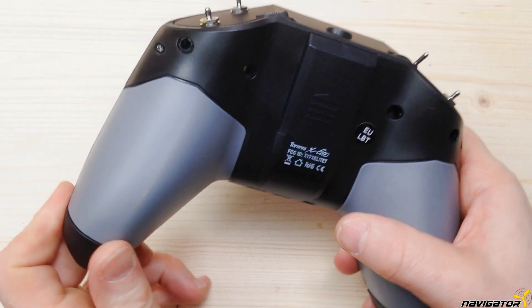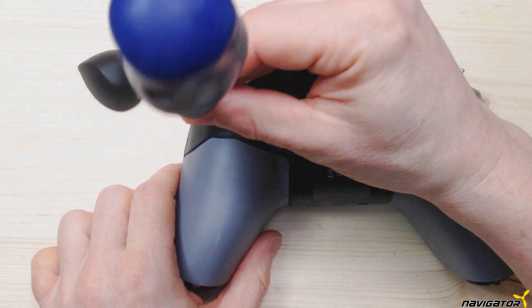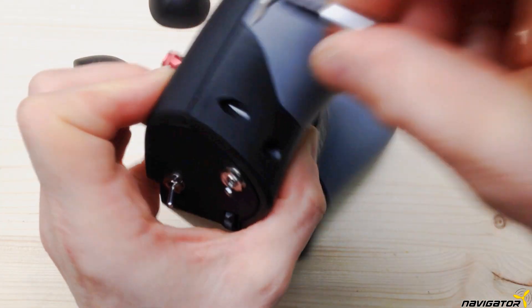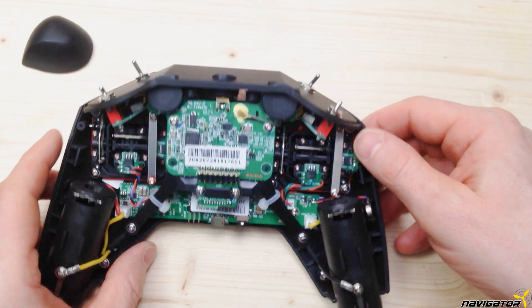The FRSky X-Lite is held together only by two screws, but mainly by click locks. Unfortunately, this makes a non-destructive opening difficult. The two screws on the far left and the far right on the back of the remote control are removed. Then press firmly with a plastic spatula in the small gap. The lid can be removed with a little effort.